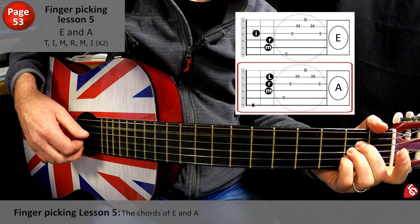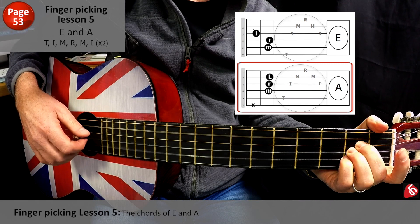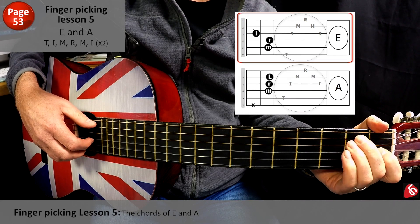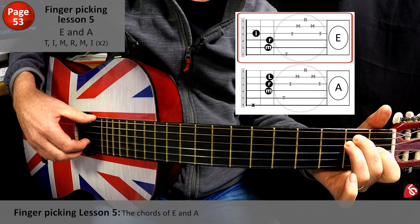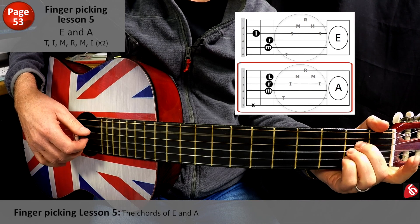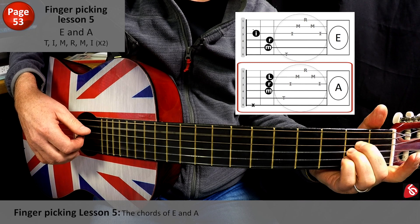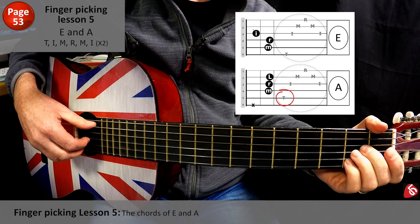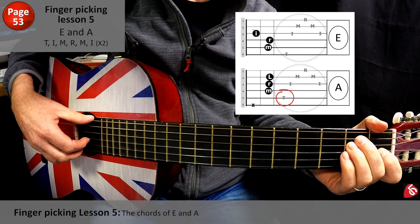One, two, three, four. And A. I should have said before — the thumb, the root note of A is obviously that A there, so we need to be plucking that fifth string, but I'm sure you've gathered that by now.